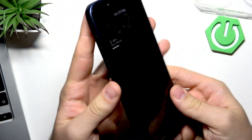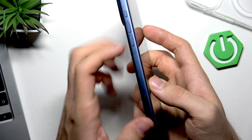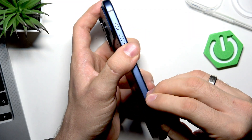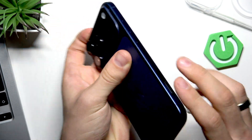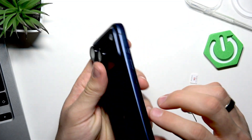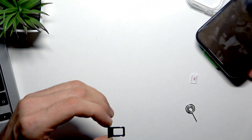First, remove the case. On the left side of your phone you will see a SIM tray element with a small hole. Insert the pin into this hole and press it. It's very important not to insert the pin into the other holes — those contain the microphone and speakers. Insert it only into the SIM tray hole on the left side.